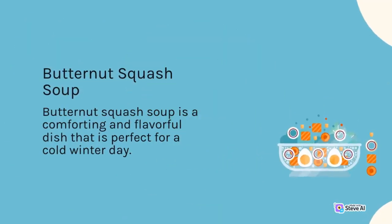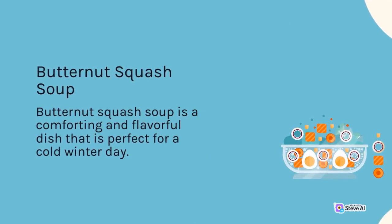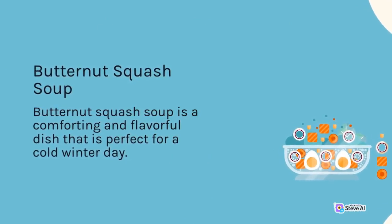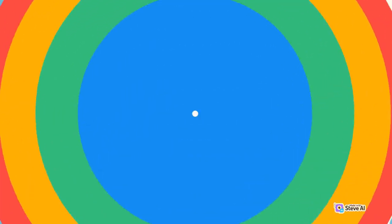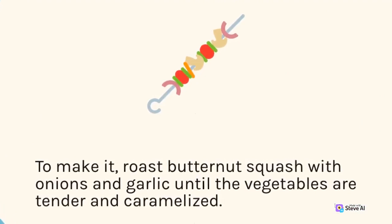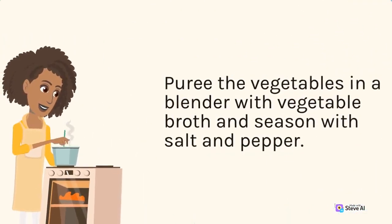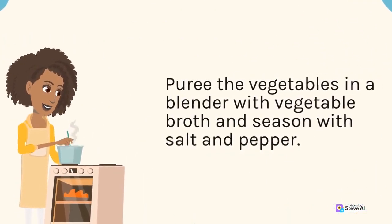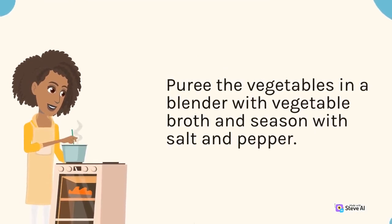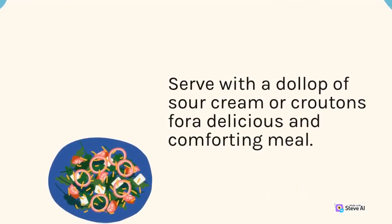Butternut Squash Soup is a comforting and flavorful dish that is perfect for a cold winter day. To make it, roast butternut squash with onions and garlic until the vegetables are tender and caramelized. Puree the vegetables in a blender with vegetable broth and season with salt and pepper. Serve with a dollop of sour cream or croutons for a delicious and comforting meal.